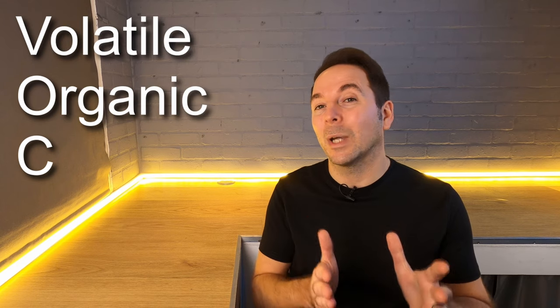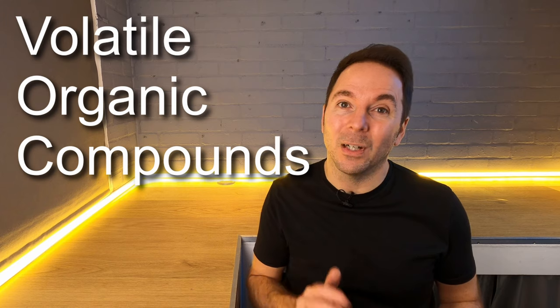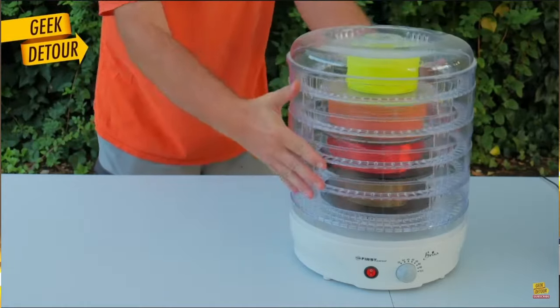Hot plastics release VOCs — volatile organic compounds — and breathing or ingesting these is not advised. Buying a separate electric oven just to dry filament is rarely a cost-effective solution, so if you don't have a spare one lying around there are better options. Whilst many say that food dehydrators work well for drying filament, personally I've found the best success with purpose-made filament dryers.